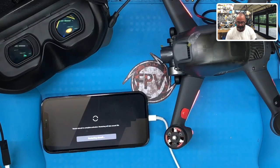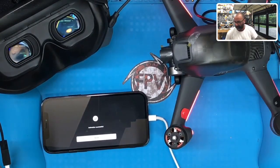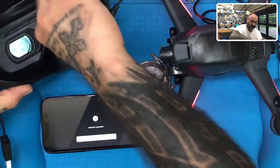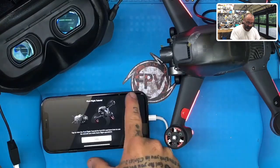Aircraft is now restarted. Give it just a minute here to catch up. It may seem like it's not doing anything, but it is — so just hang tight and be patient. It says done, activation is successful. We can skip the flight tutorial.